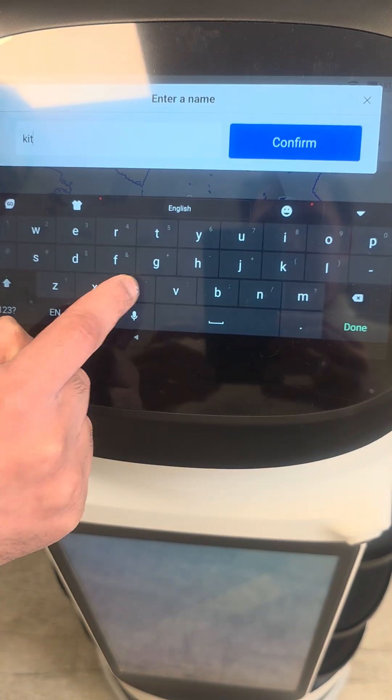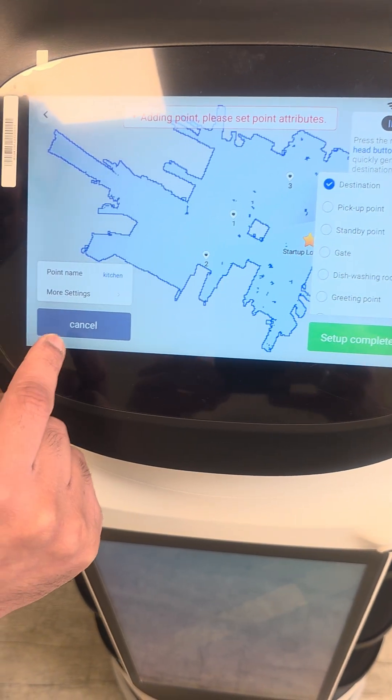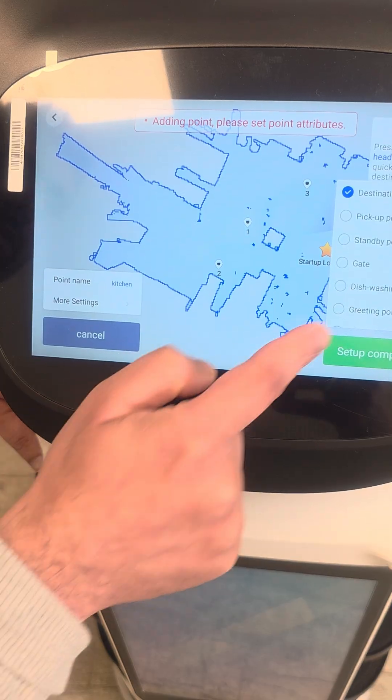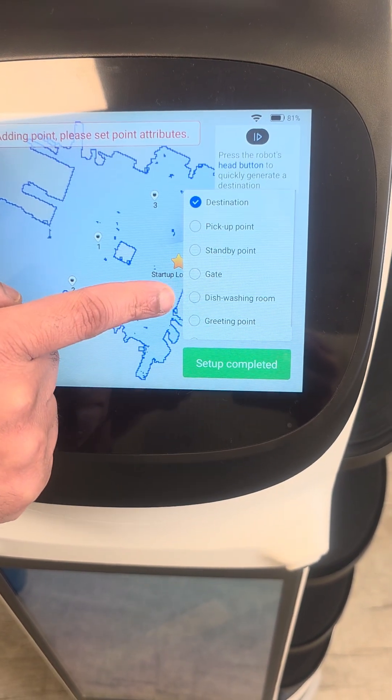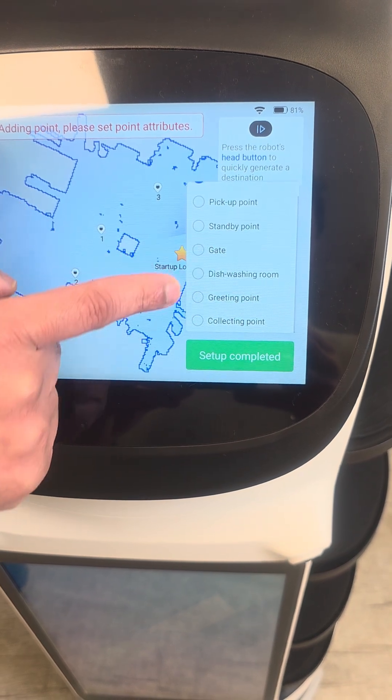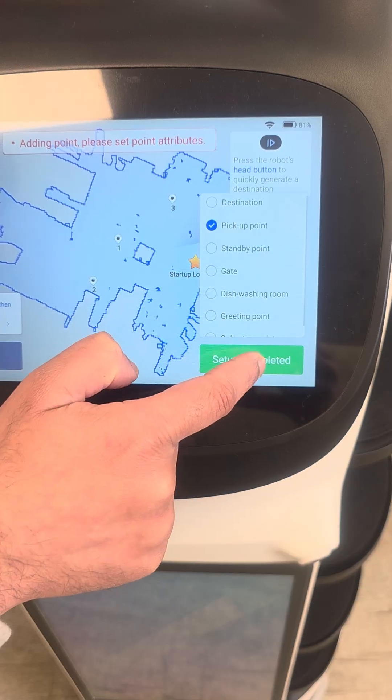Then say 'kitchen'. Here you can select which point type it is: pickup point, gate, dish washing room, greeting point, collecting point. So this is going to be the pickup point. Setup complete.